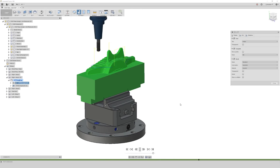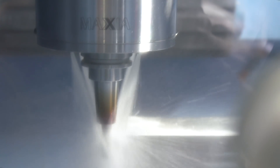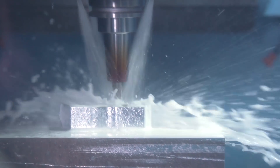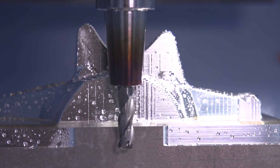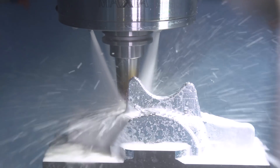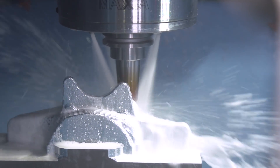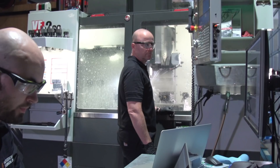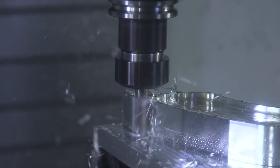Shaft and holder avoidance allows us to produce collision-free roughing strategies that are fully aware of the in-process stock. We hope you've enjoyed this look at the recent updates to adaptive clearing.